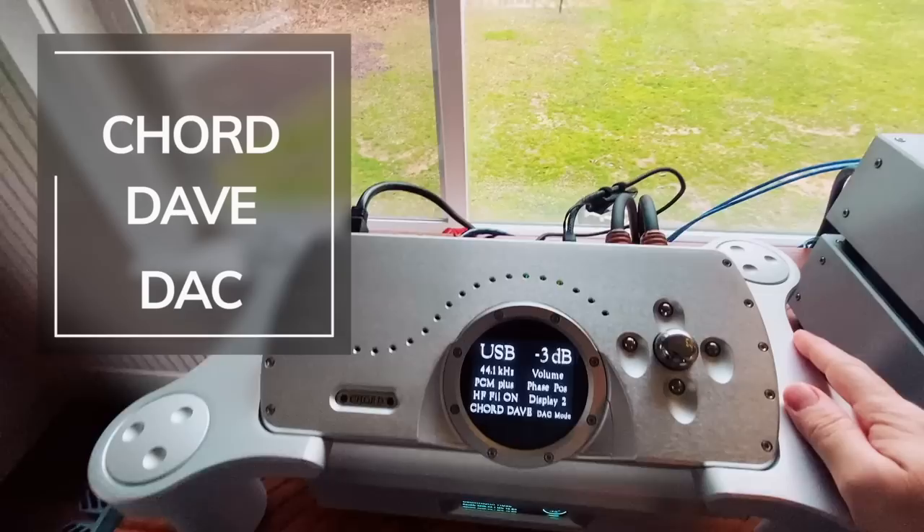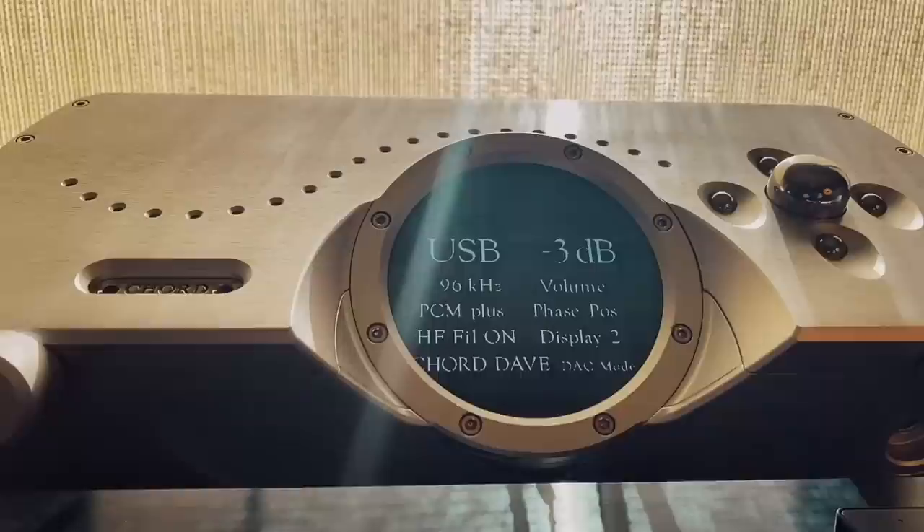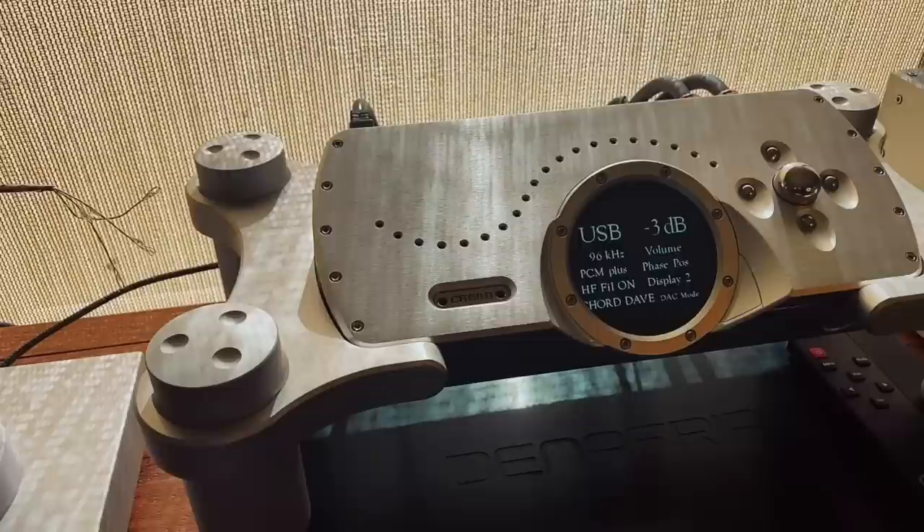I loved the Pontus 2, but shortly after evaluating it — actually while I still had the Pontus 2 here and was going to purchase it — I came across a Chord Dave, which is one of those DACs that is world-class. It's up there in the summit-fi region where you're getting world-class musical reproduction.